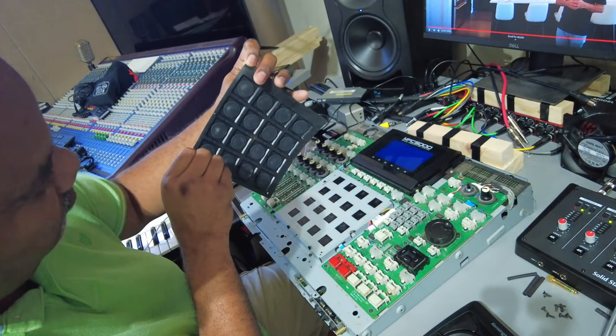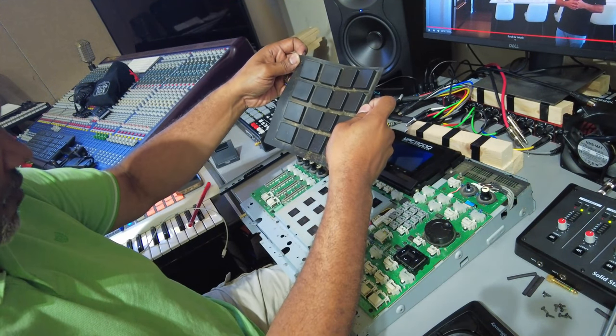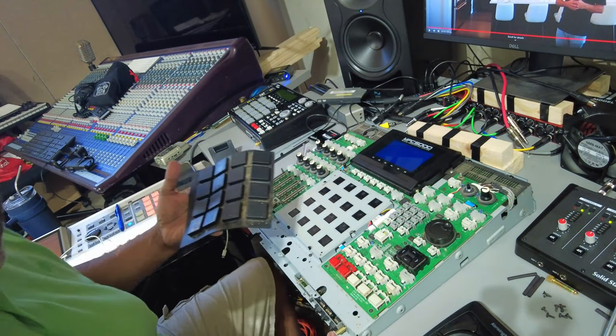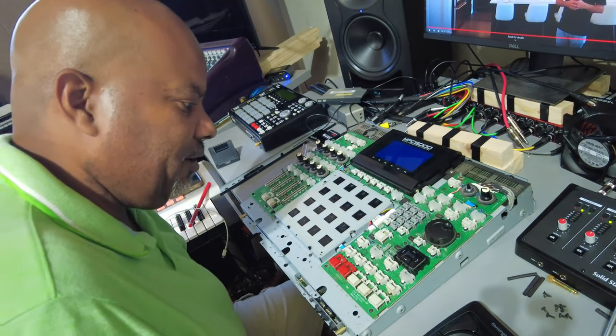These pads have seen better days — they are horrifically dirty. They're gonna have to go. Actually, I'll clean them up and keep them as backups. But I've got to get all these buttons out without breaking them.